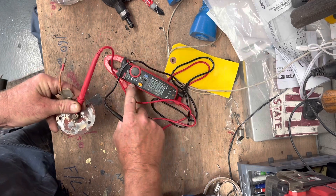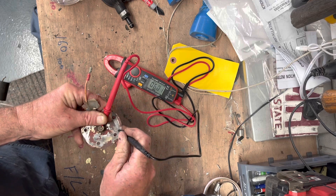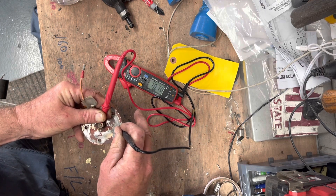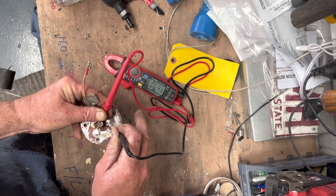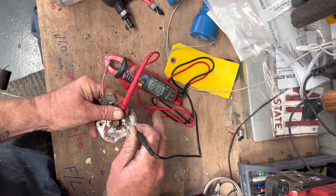Turn your multimeter to the horseshoe — the ohms we're testing. Put our earth on and I can see numbers, which is a great thing. And then if I change the height of the float, because I've got it sliding on the bench behind me there, I can see the ohm reading change. So our sender is good to be reinstalled.